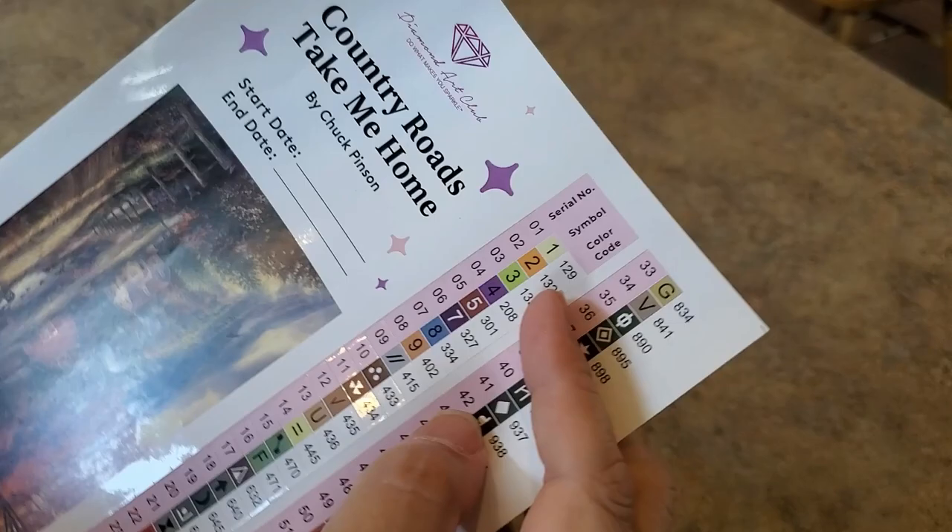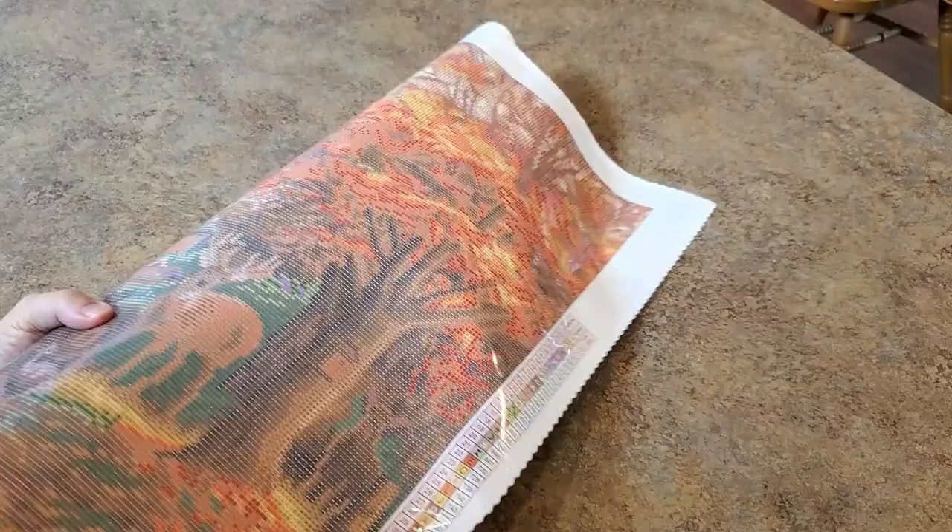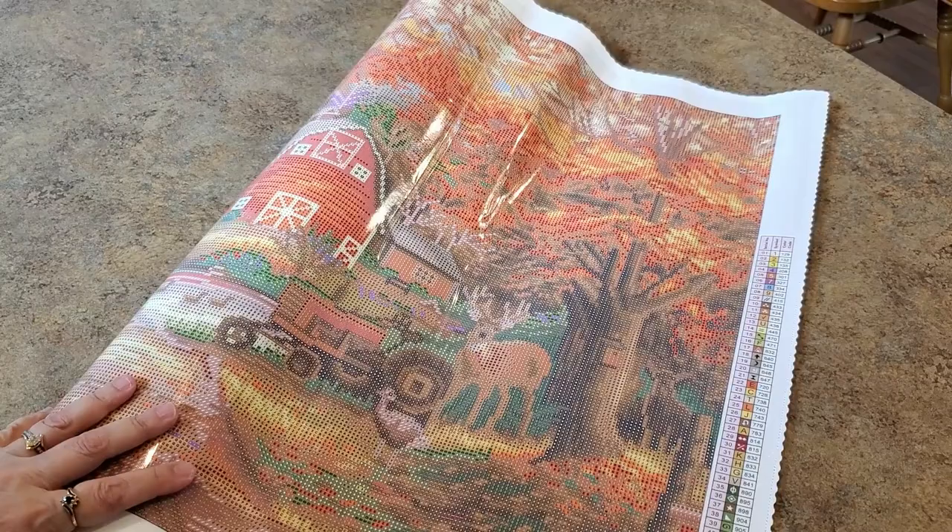Let me see — there's a 3371 of course, as there always is in a Chuck Pinson. Every time I look, there's a 3371. You can get that in AB too if you want to go to Sparklers DP with sparklers. Look at the colors — it's very fall. Look at the beautiful oranges and yellows in the tree.